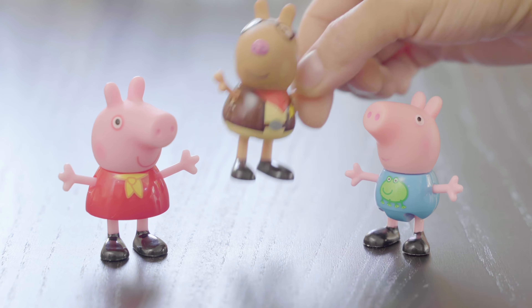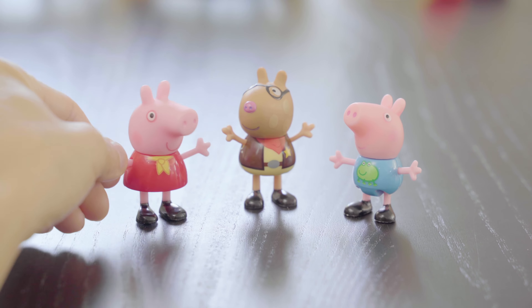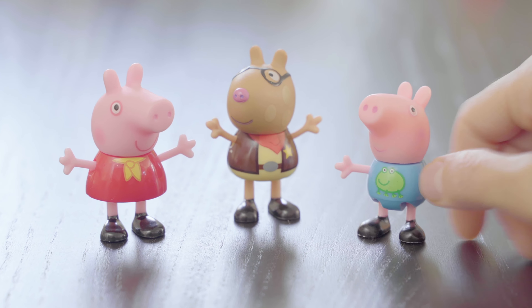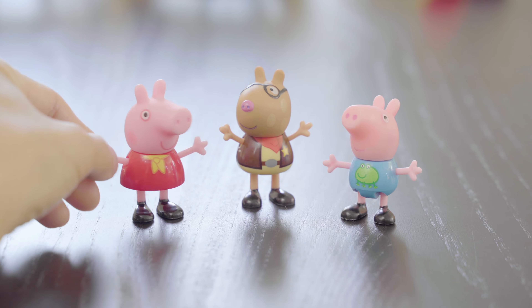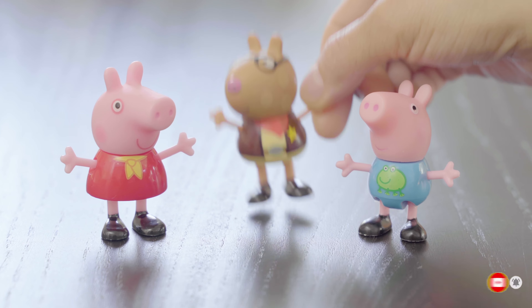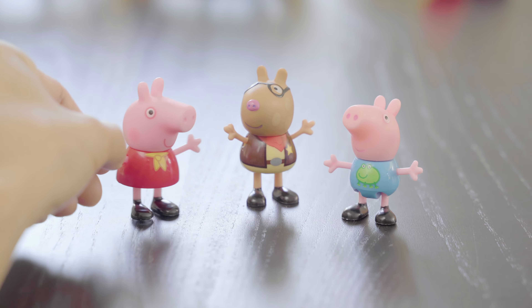Hi, Peppa. Hi, George. I'm Pedro Pony. Hi, Pedro. George, does Pedro start with the letter E and the sound eh or E? No, you're right, George. Pedro does not start with the letter E. My name starts with the letter P. Are you still looking for a friend whose name starts with the letter E? Yes, we are, Pedro. Maybe one is coming next. See you later, Pedro. Bye.